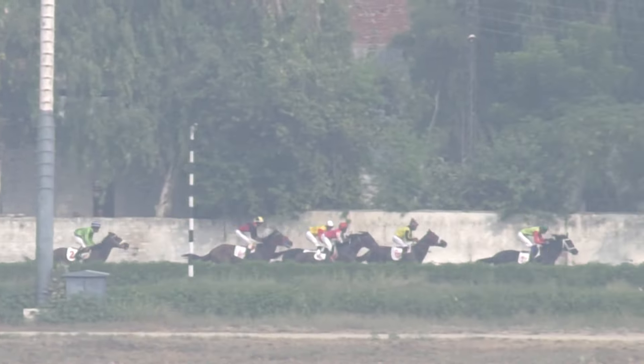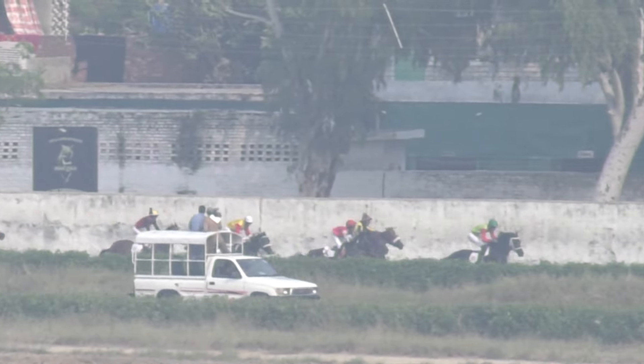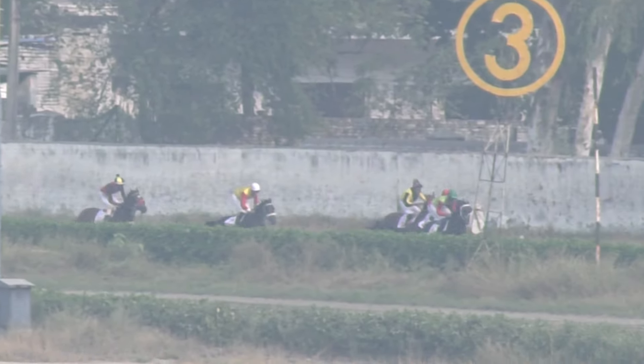Here we go, they're off and they are sprinting away. Saman Saib right away is running ahead, then Super Power at the second position, Zabi running at the third. Saman Saib is looking pretty good, pocket power is at the fourth.